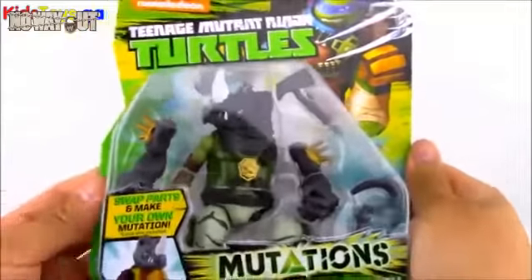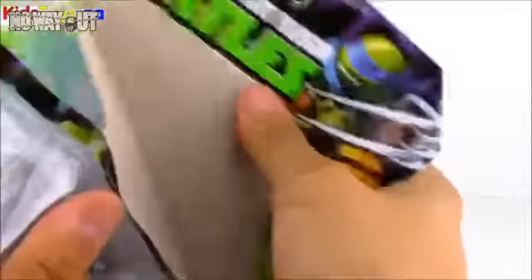Now I think the idea with these is to get more than one. So we also have Rocksteady here. We'll go ahead and open him up, check how he looks, and then we'll mix and match the pieces between Leo and Rocksteady.